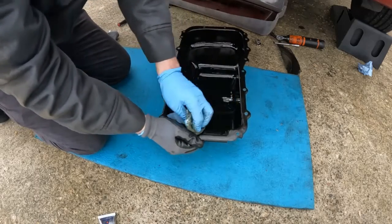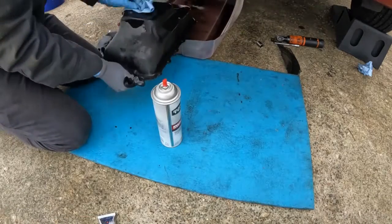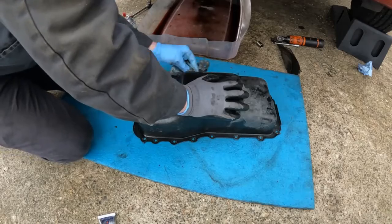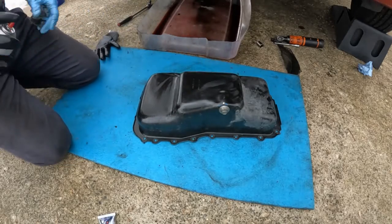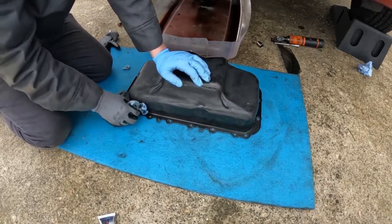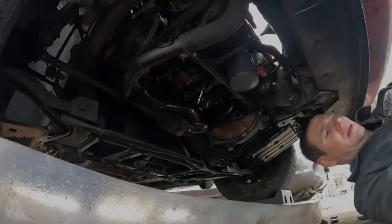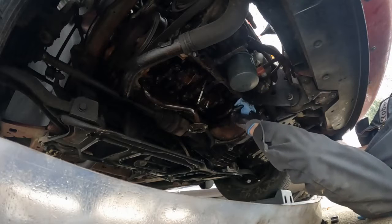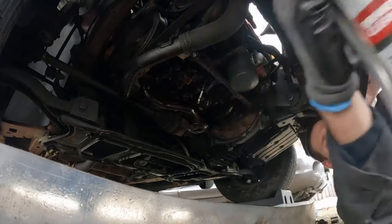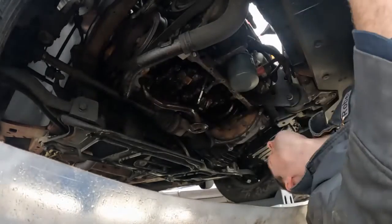I'm not quite sure where that would have came from — the engine's not making any crazy noises. If it wasn't freezing out it would have been nice to pressure wash this thing. That's probably as good as it's going to get. Let's clean off our gasket surface really well. I'll wipe it one more time, a little brake clean. Let's put our bead on.